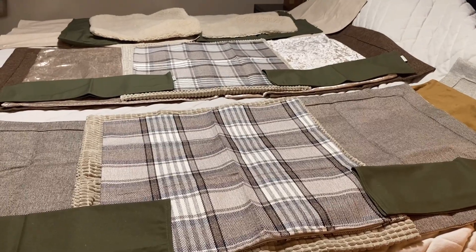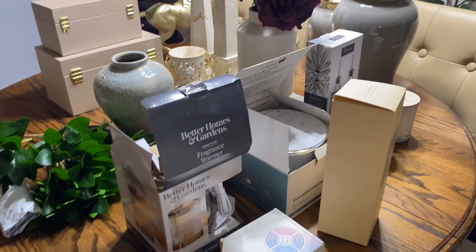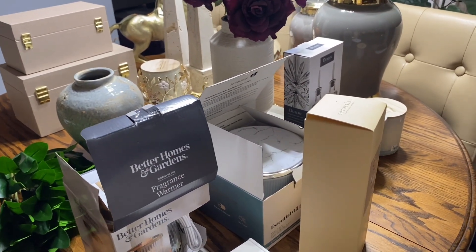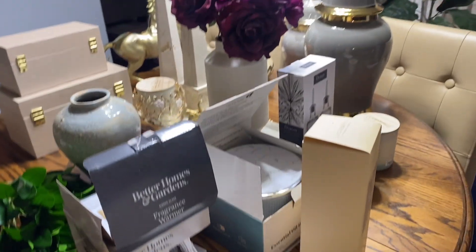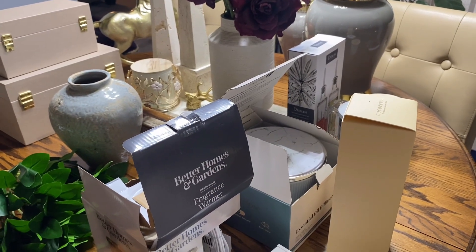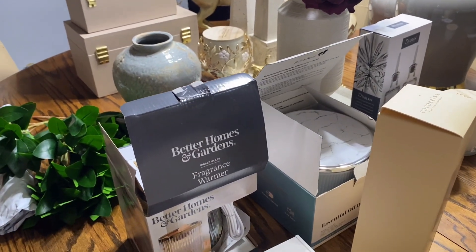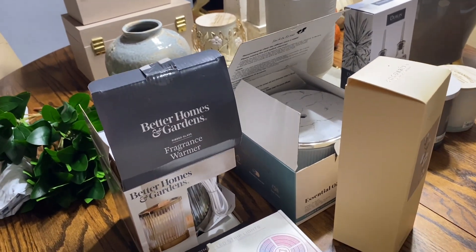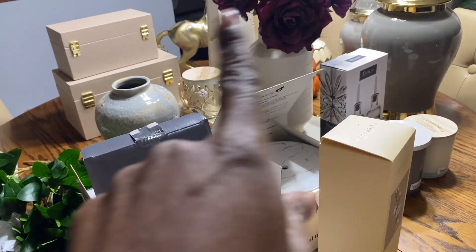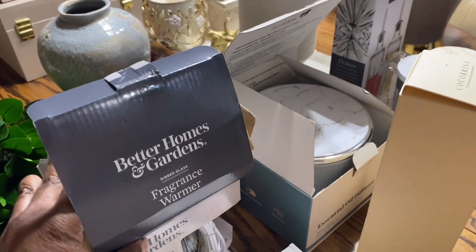Actually hold on, let me go to the other side of the house and show you the rest. This haul — I guess the whole video will be considered a little different from what I normally do — but these are some pieces I purchased during several of the walkthrough videos I've done, and some even before then. Instead of going through piece by piece, they're already on the table so we're just going to go around the table. We're going to begin here with Walmart.